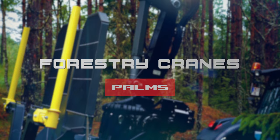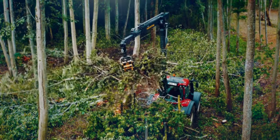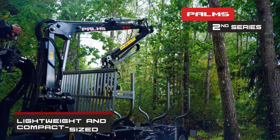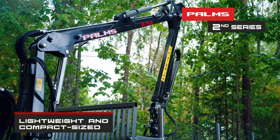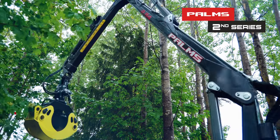Join us for a tour about our broad range of Palms Forestry Cranes. 2nd Series Cranes are lightweight and compact in size. They are the perfect choice for municipal parks and other environmentally sensitive areas.